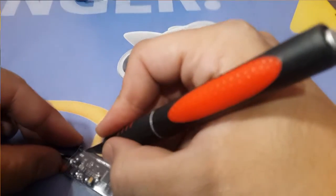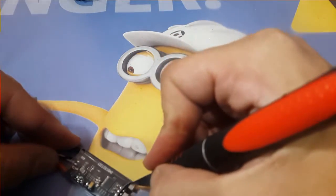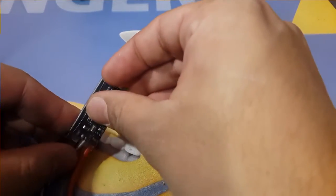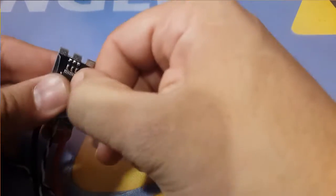Okay, maybe I didn't. Alright, now I did. Okay, let's get that out of the way.